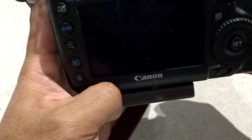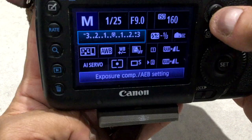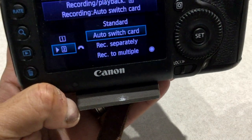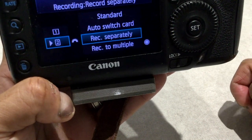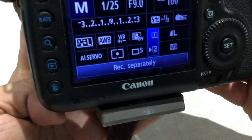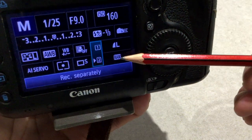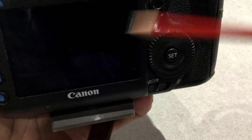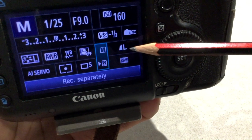So let me show you how to do this — it's very easy. You click on the Q button to go into the menu, then use the joystick here. You scroll down to the card section, click OK, then use the scroll wheel and choose "Record Separately", then click OK and that'll take you here.